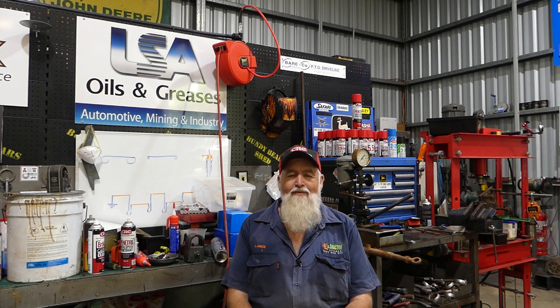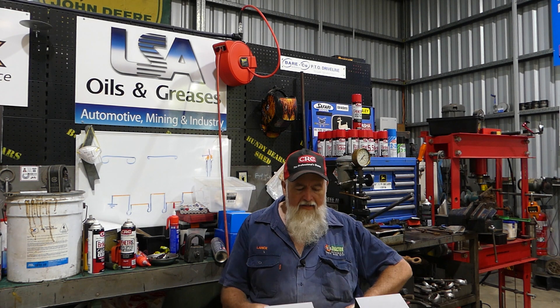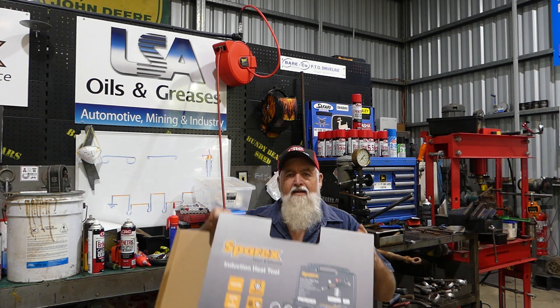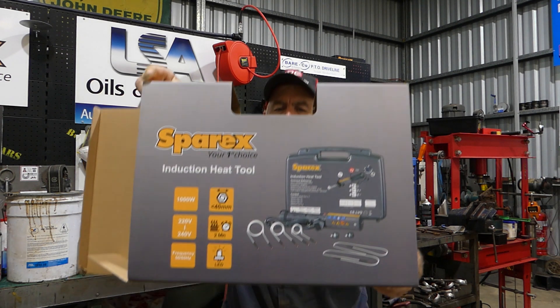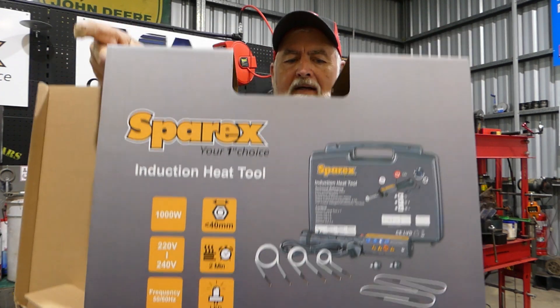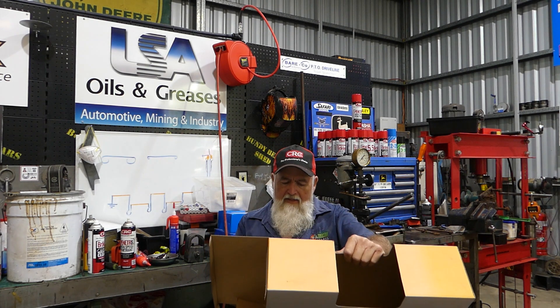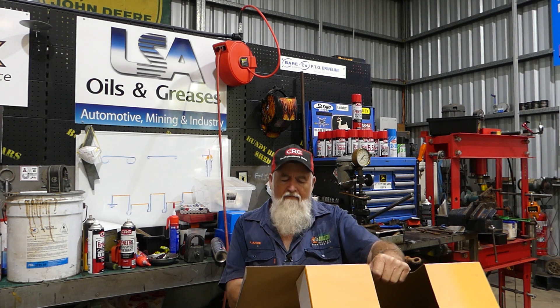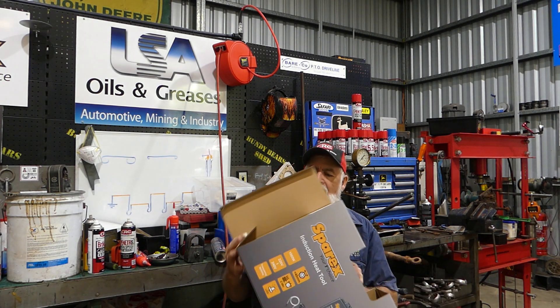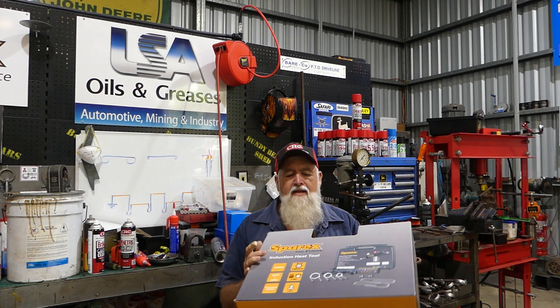G'day YouTube, my name's Lance. Welcome to Bundy Bear Shed. This little video is going to be about having a play with the Sparex induction heating tool. That's the box it comes in — it's a Sparex part number S164188.